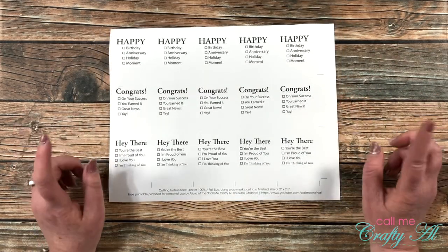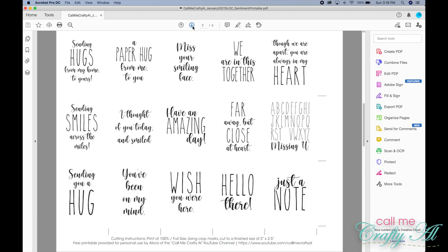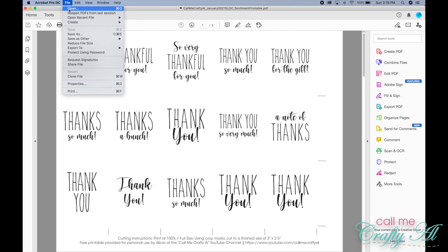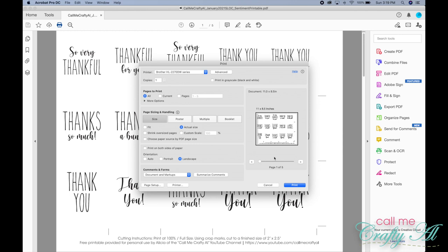Before I show you how to cut the file, let's take a look at what it looks like when you print it. Keep in mind that yours might look differently depending on whether you open it with Acrobat Reader or just from the website. Either way, you should be able to do a file print or click the little printer icon on your screen. I'm going to be using my Brother black and white laser printer, and my preview looked a little wonky so I clicked on landscape so it filled correctly.